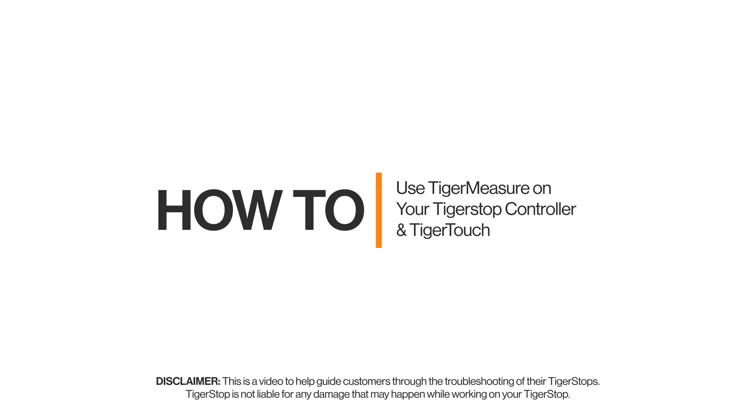Hey everybody, this is Matthias Forsman with TigerStop. Today we're going to talk about TigerMeasure.